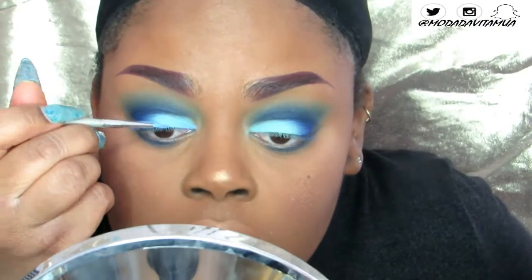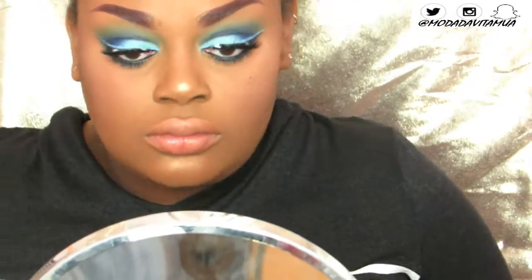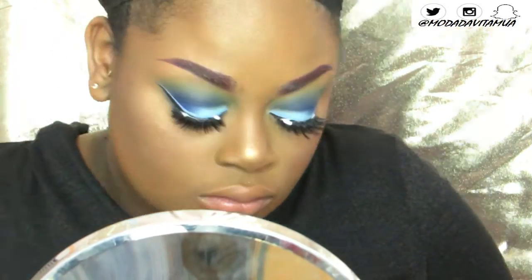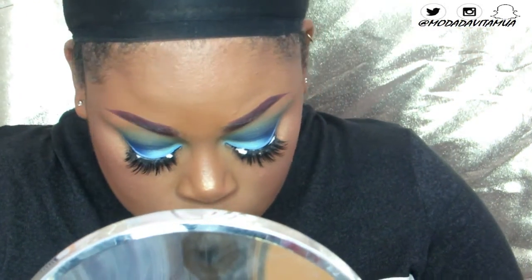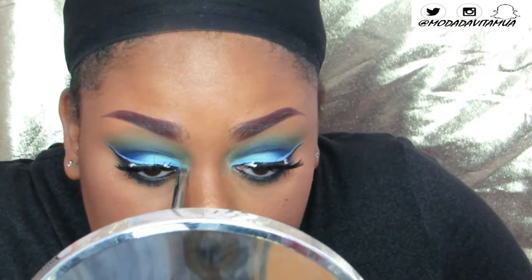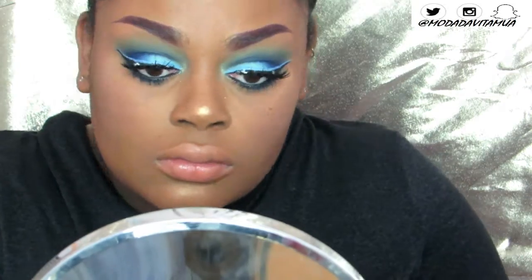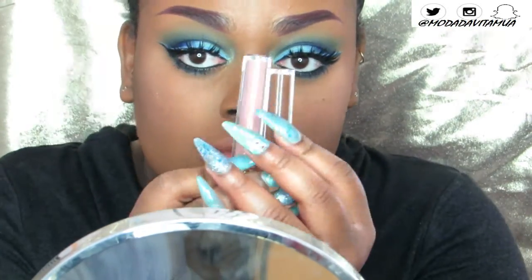Once my lashes and liner are placed down and my glue is drying, I'm going to add the final touch to my shadow, which is the Inglot AMC pigment in shade 114. It's a tealy blue duochrome shade — it kind of looks like Shimmer Moss from MAC. I'm just going to pop that in my tear duct.